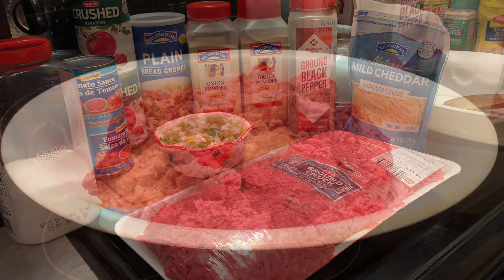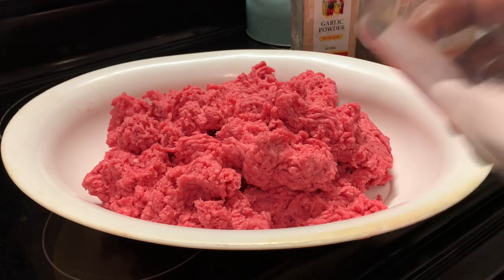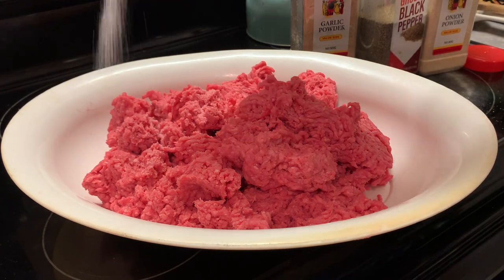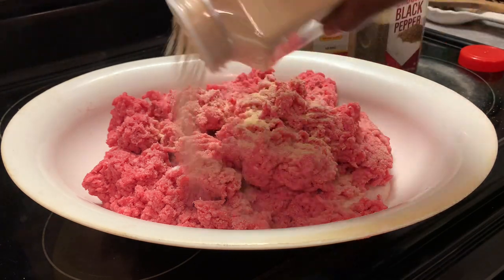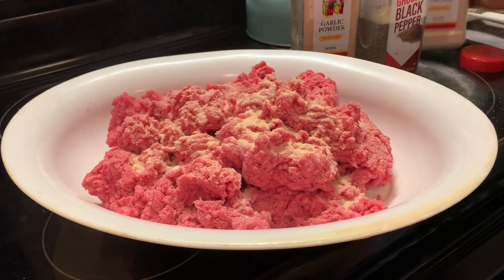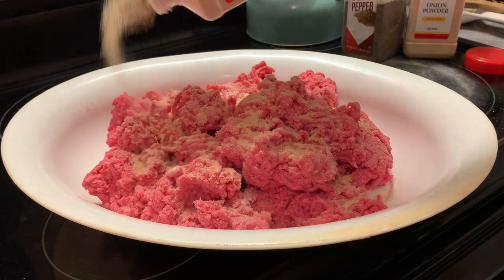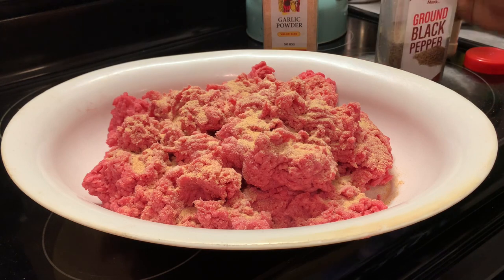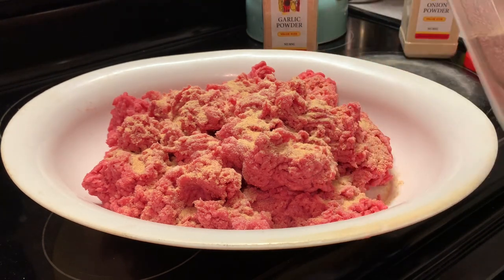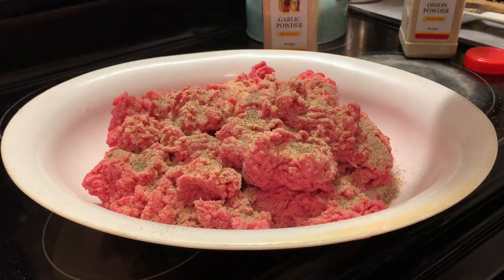Let's get to cooking. This is like four to five pounds of ground beef. Here I'm adding my seasoning — a little salt, onion powder, garlic powder, and some black pepper.